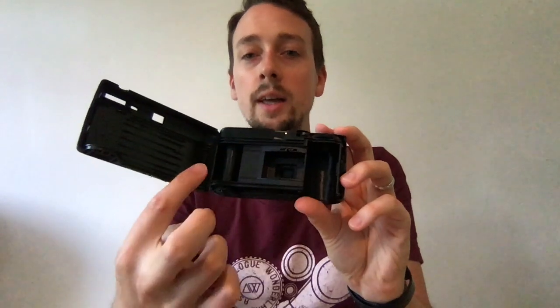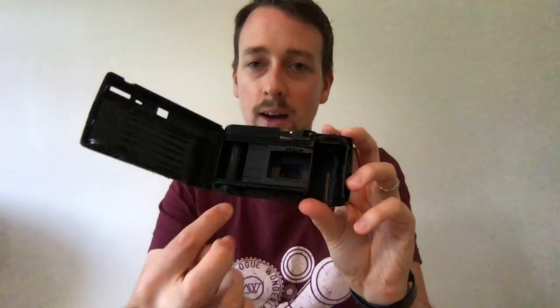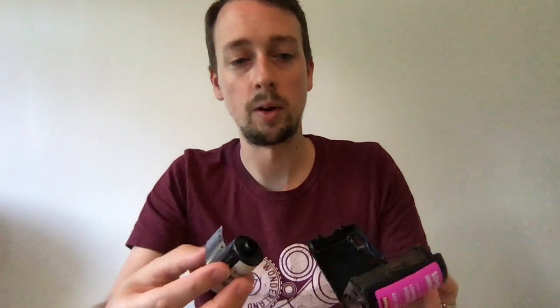This camera is the other way around. As you shoot and wind on, it winds the film back into the canister, which means you need to unwind the entire film before we start. So when I finish the film, I immediately pop open the back of the camera — done, send it off. But now we need to do it the other way around: load the film first and then rewind.